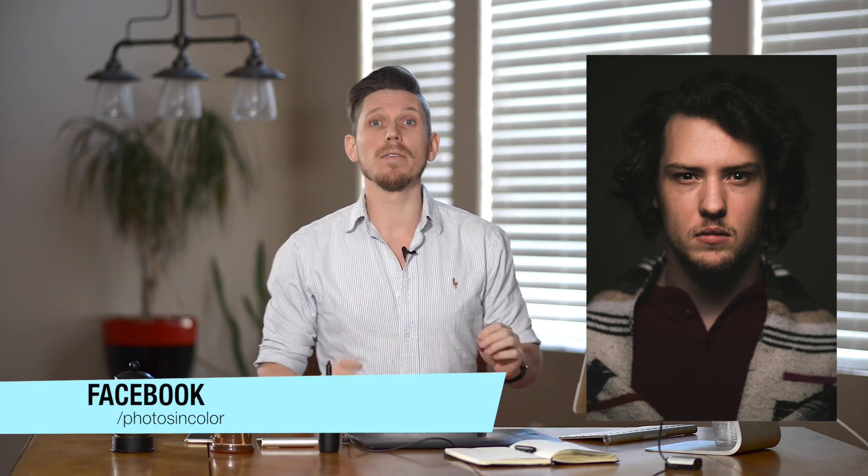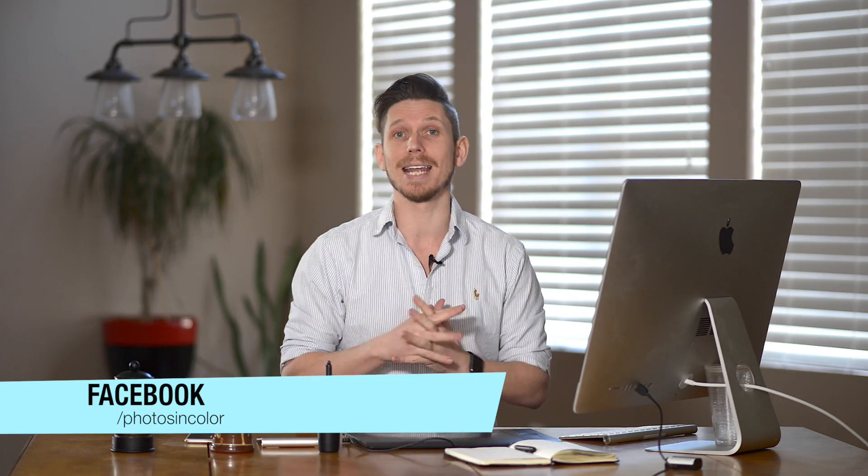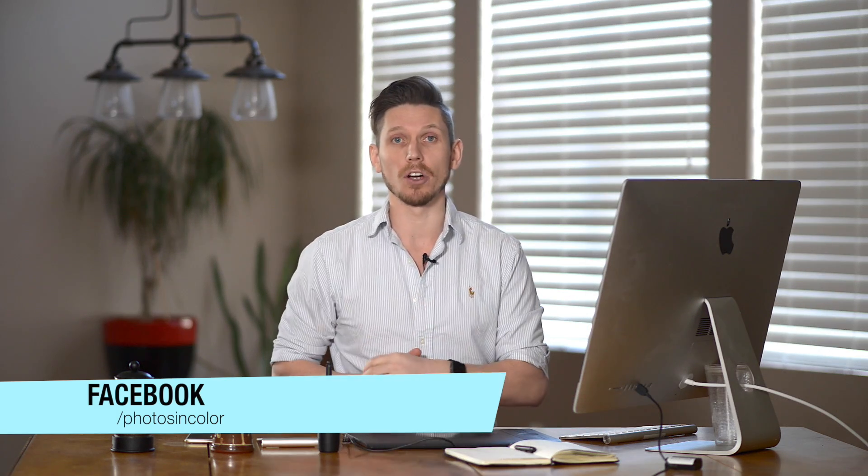I'm going to edit this photograph that was sent in by John Shields. It's actually an amazing portrait image that looks like it was shot in a studio. Now if you would like me to edit one of your photographs, all you have to do is head over to the PhotosInColor Facebook page and send in an image. So let's jump into Lightroom and have a look at what we're going to do today.